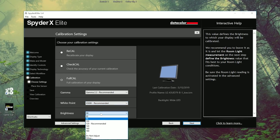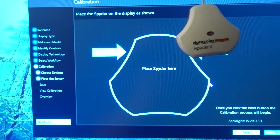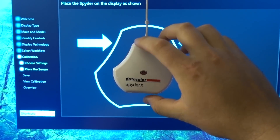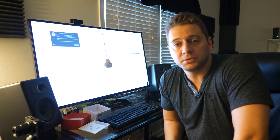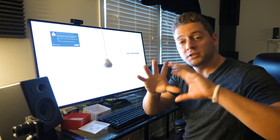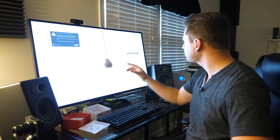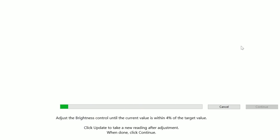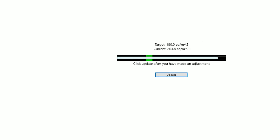Brightness is set to 120, so let's try that. It says place the Spider here — I'll go ahead and inch it on over, just like that. It's going to go back and forth through all the colors, measure brightness, and we'll just let it finish. We actually have to lower the brightness in accordance with what it suggests for this ambient lighting.